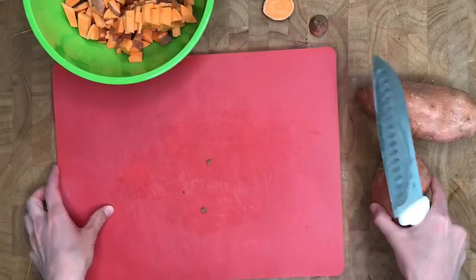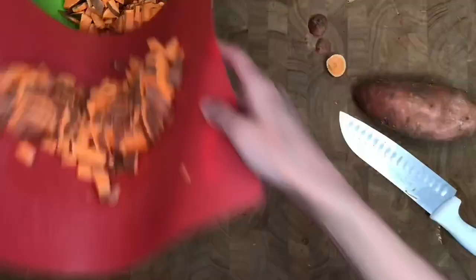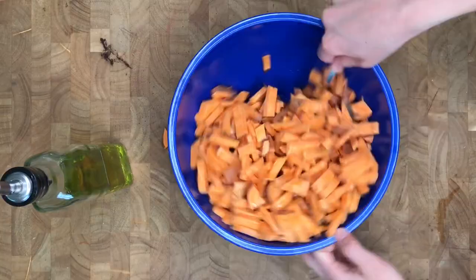Then I dump these into a bowl and chop the rest of these real fast. Then it's time to put them in a bowl and drizzle with some olive oil — I would say maybe three tablespoons of olive oil — and then sprinkle with a generous amount of salt and pepper and mix that up really well.